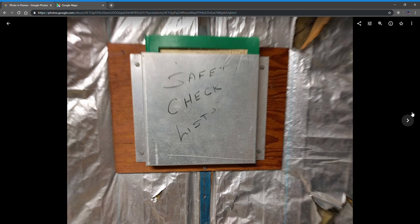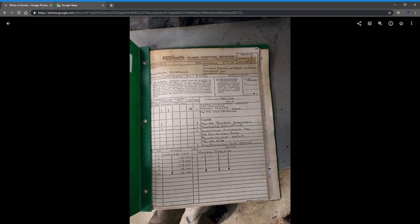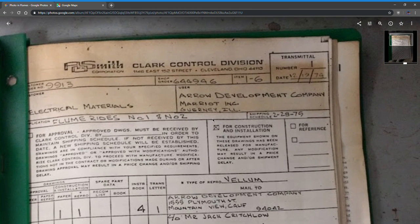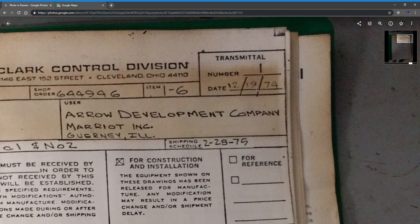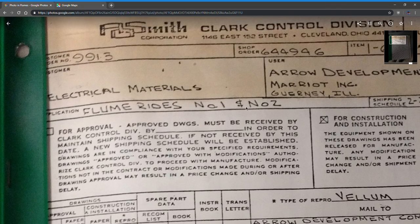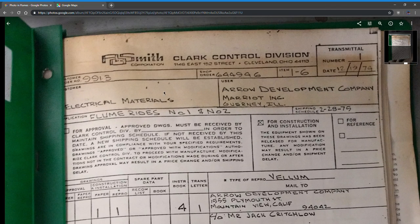This was the manual for the ride. This is the Air Development Company from Marriott Inc. in Gurney, Illinois, dated December 19th, 1974 — Flume Rides number one and number two. This must be for the electrical stuff. Back then you didn't really have computers, so you had to write everything down.